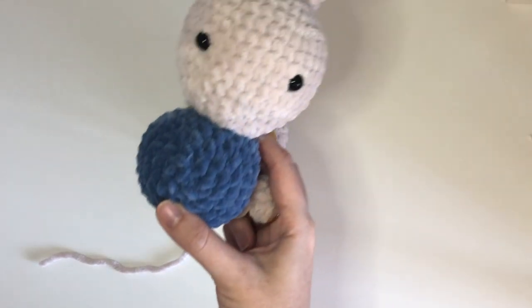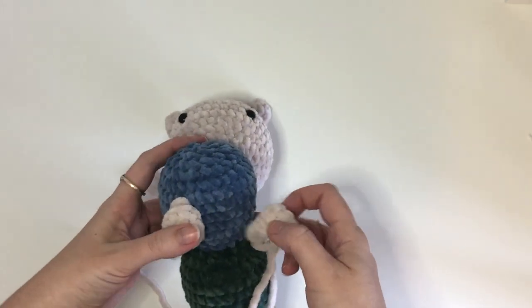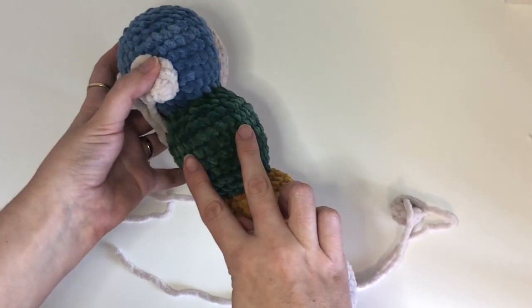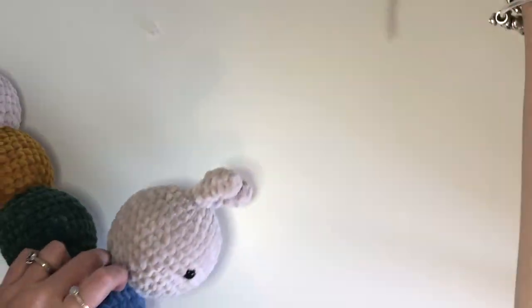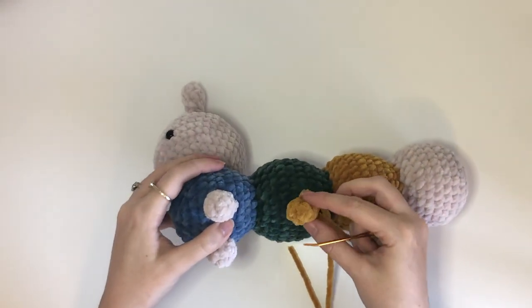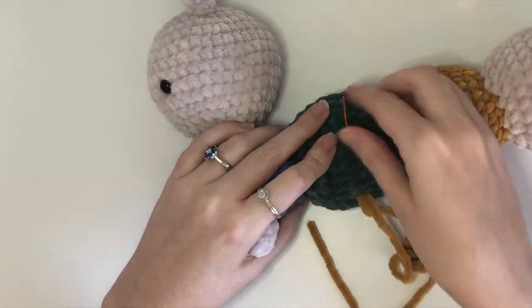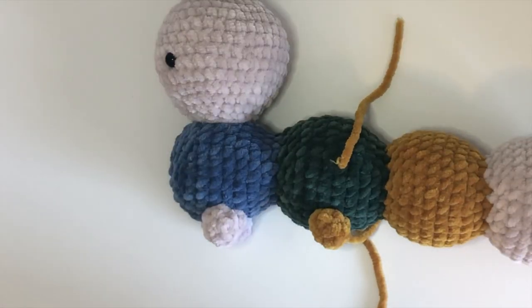Next we are going to sew on the legs. Two of the legs will go in front and the rest of the legs will go on the underside. Sew at this point and then at these points along the body. I like to take the short tail from the magic ring — the one in the center of the leg — and just insert it where I want that leg to be, and bring that tail through to somewhere on that body segment.